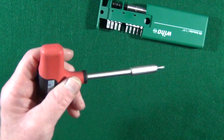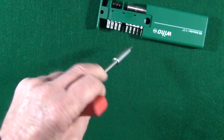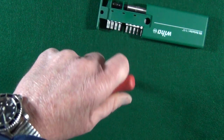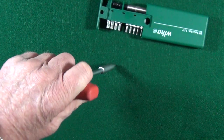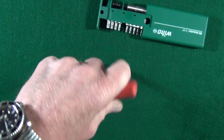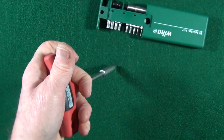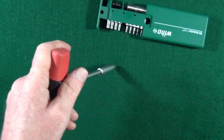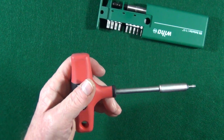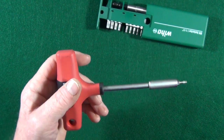But now after using it, I don't know how I survived all these years without it. It gives you incredible leverage, and you can get that torque — it's really easy to break free screws that have Loctite.